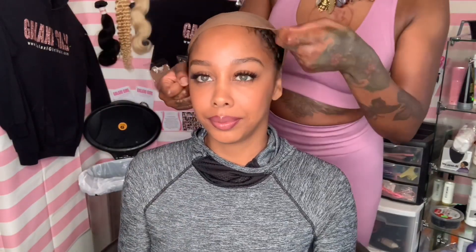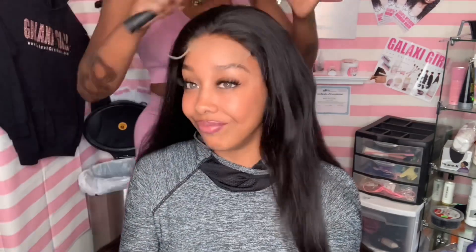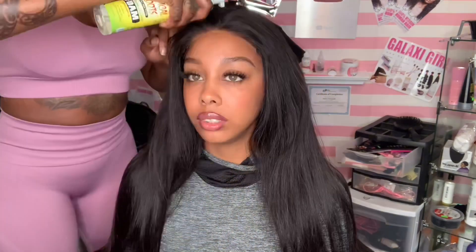It's gonna be nice and wide so we can give it those frontal vibes. Y'all know I love installing frontals because they're just fun. But I'm not gonna lie, I really like doing lace closure wigs too. Number one, because they're so quick and easy. And you can also make it look like a frontal and give it those frontal vibes without the ear-to-ear action.